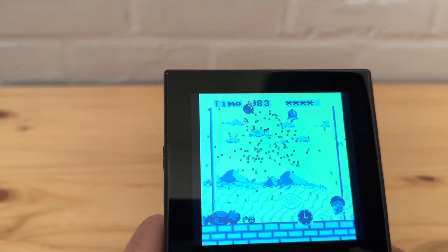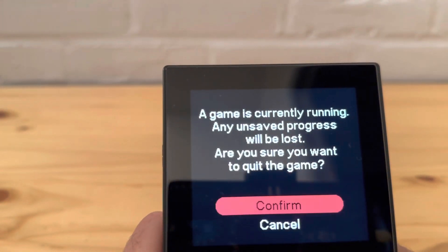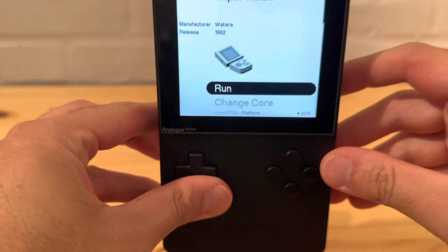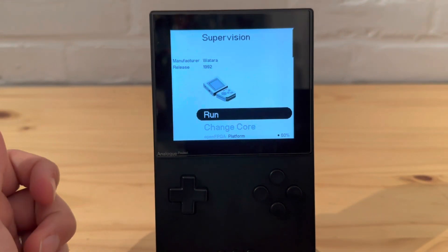I won anyway! Donkey Kong, Super Kong - alright, it's a pretty cool little system. I'll give it that, I'm happy to have it added to my collection. Thank you everyone for watching, please leave a like, subscribe, do all that great stuff, and I'll see you on the next video. Have a good one.